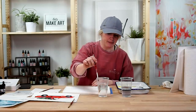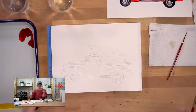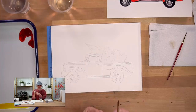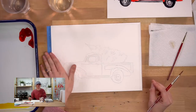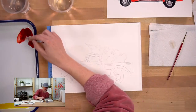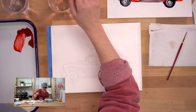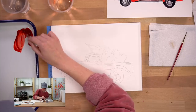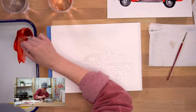Step one: we're going into the truck. I'm getting my brush wet - I've already outlined this using graphite paper that comes in your kit. If you have the subscription box and aren't sure if you have graphite paper, it's in with the postcard. Getting my brush wet and hitting it off the side so it's not totally dripping, because that would be too much water.